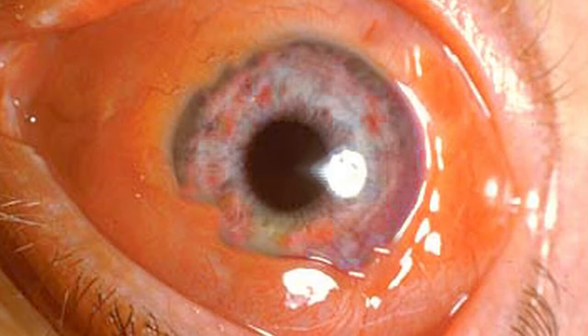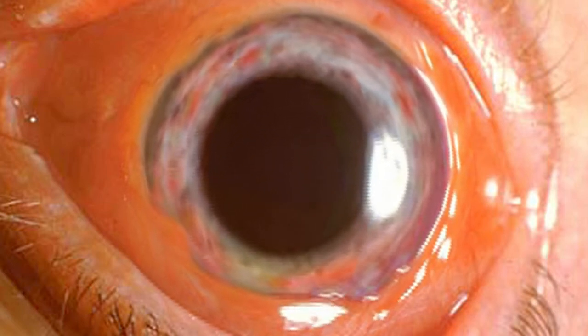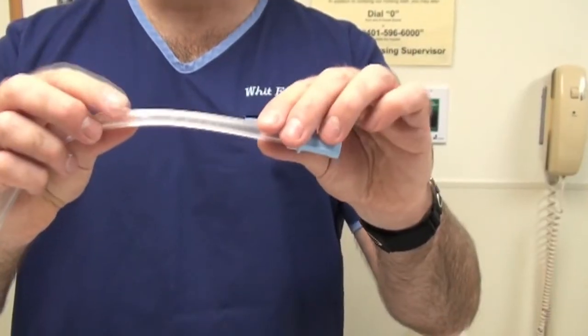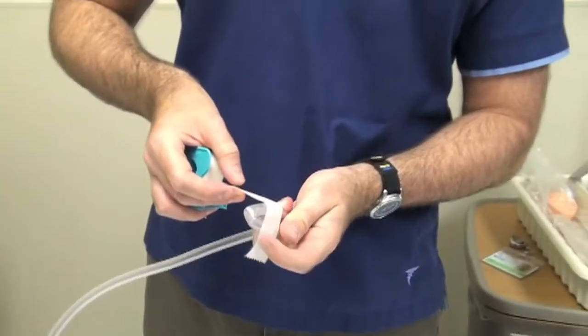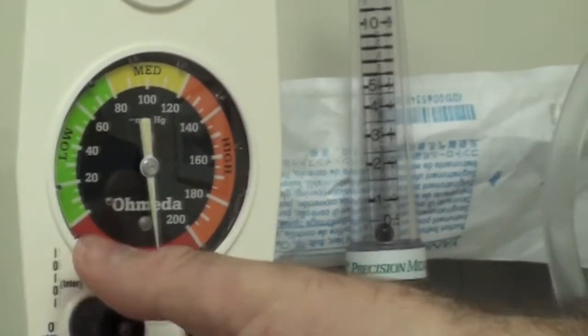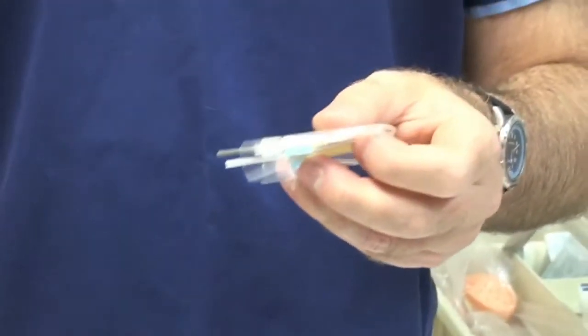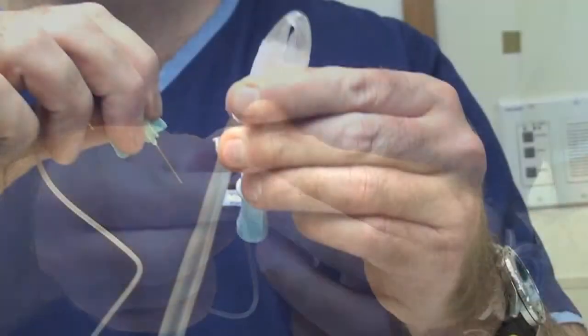To remove a hard contact lens, apply some topical anesthetic to the patient's eye. While it takes effect, kink over some suction tubing and tape the end down. Turn on the suction, then take a butterfly needle and remove the little gray vacutainer needle from one end.